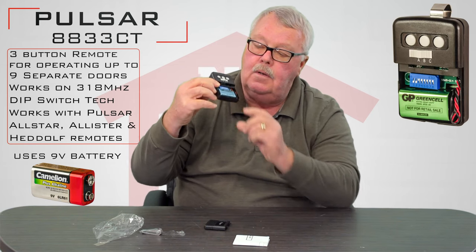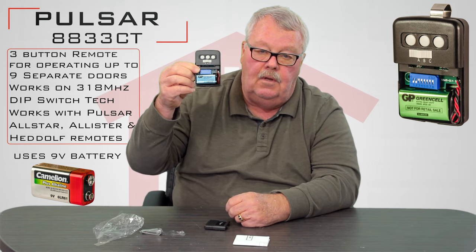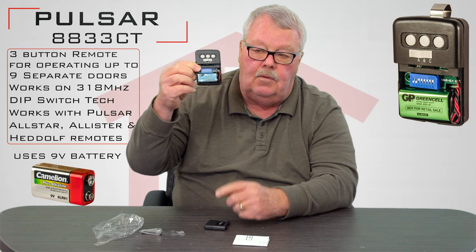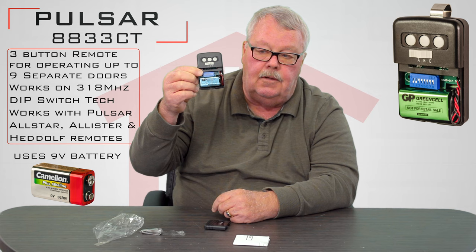This will require a little bit of programming. To program it, you have to pull the cover off of the bottom of the transmitter. You will see there are some dip switches in there, and those dip switches are going to be used for the programming sequence.